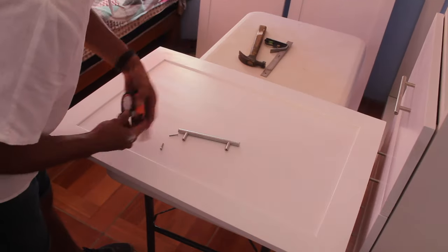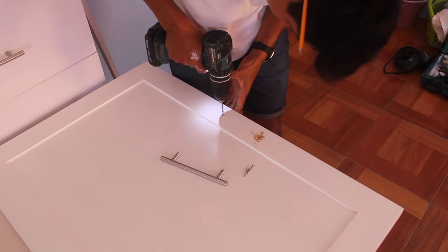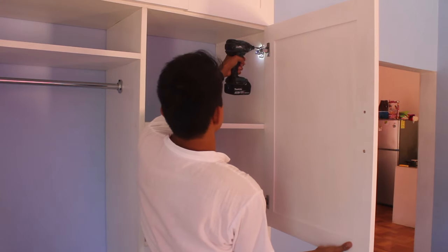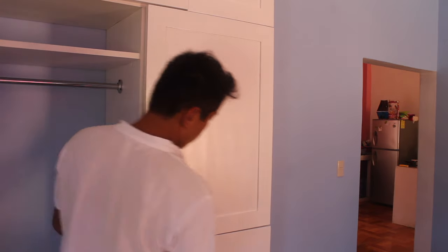The next door I'm going to install is the one over the drawers. It's also a small door but wider than the previous ones. As before, I install the hardware to the door first. This kind of hinge has two screws that allow adjustments once already installed, so be patient and do your best.